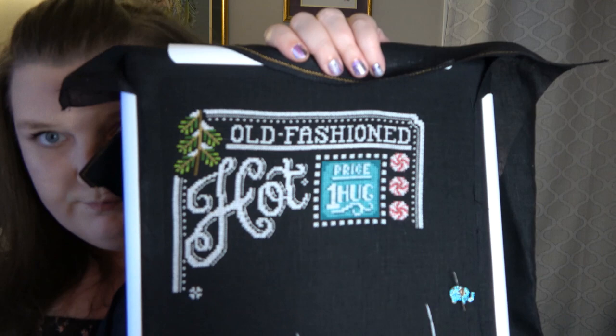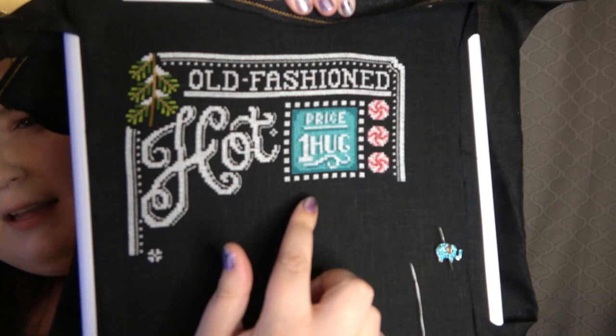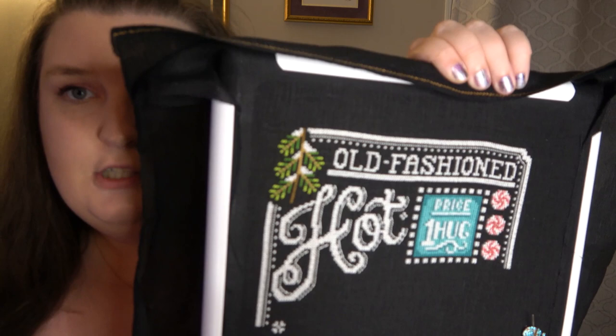Now the next one is a sneak peek for a brand new design. It will be released in July. I'm currently stitching it right now so we can get some good photos for the products. I am working a little ahead for winter but I think you guys are gonna like it. It's got some cute little peppermints and it says 'hot cocoa' and 'one price, one hug.' Stitching on black is hard but I have found having a light on my lap while I'm stitching helps me see the holes better, and it's actually coming along really quickly.